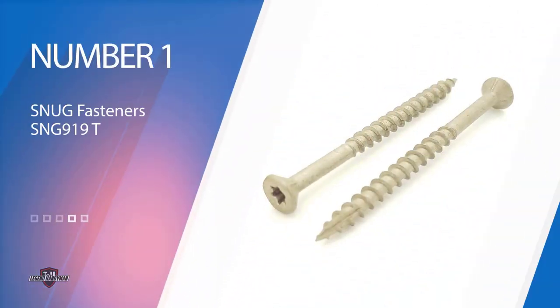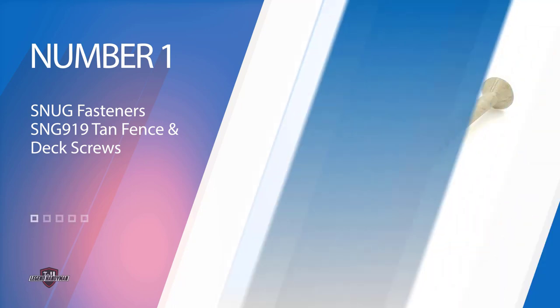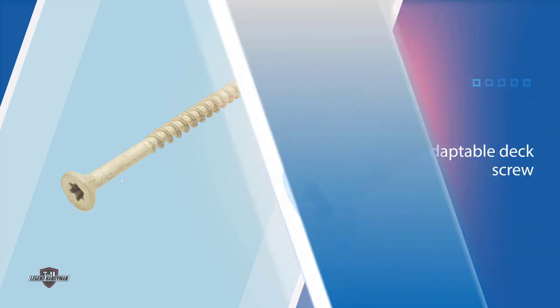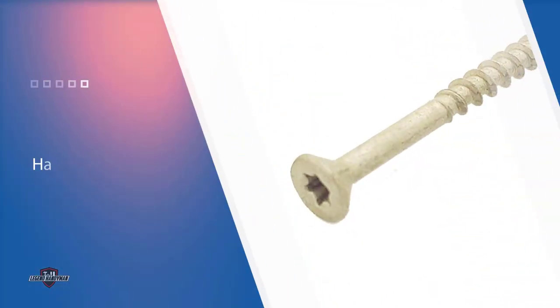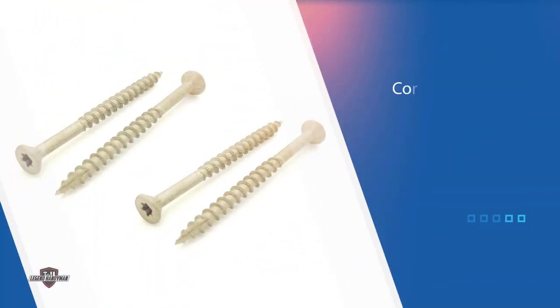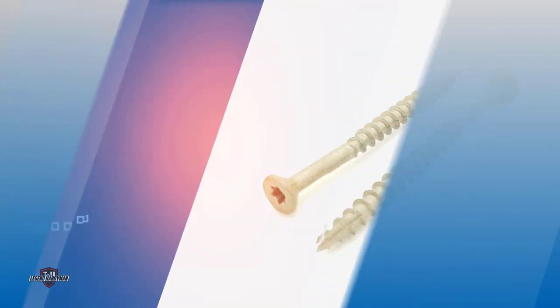Number 1. Most Popular: Snug Fasteners SN919 Tan Fence and Deck Screws. If users need an adaptable deck screw that handles a range of challenges, they may want to consider Snug Fasteners Deck and Fence Screws. These premium corrosion-resistant deck screws feature a tough ultra-guard coating for use in pressure-treated lumber and a star drive for fast, easy installation.